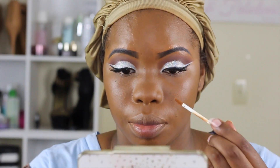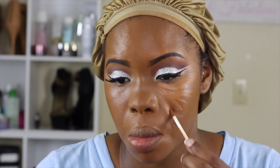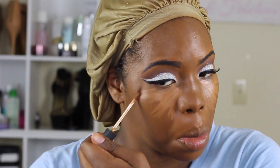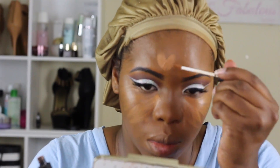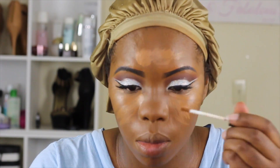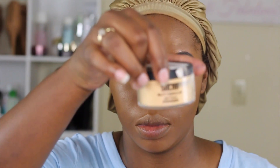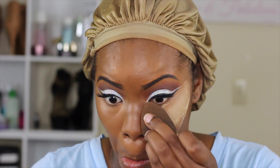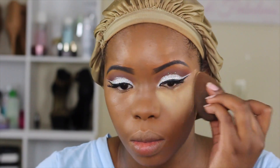For under-eye concealer I'm going in with my trusty NARS Creamy Radiant Concealer in the color Amande. I really love this concealer — I haven't used any other since I picked it up, but I said I'm going to try some different ones to see what else I like. To set it I'm going to use the Sasha Buttercup powder again, setting everything under my eyes, my forehead, my nose, my cupid's bow, and my chin.